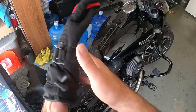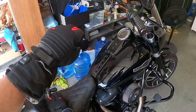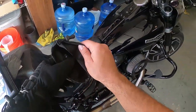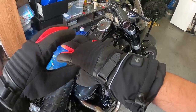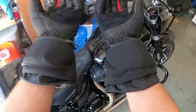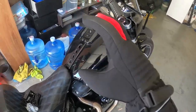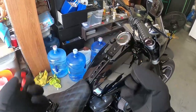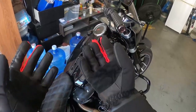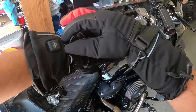This little pad on the pointer finger allows you to press your screen. Let's try them on — they fit really nice. I went on their sizing chart and measured my hands exactly as they instructed, and they fit perfect. There's no restriction; they're not too big, they actually fit perfectly.